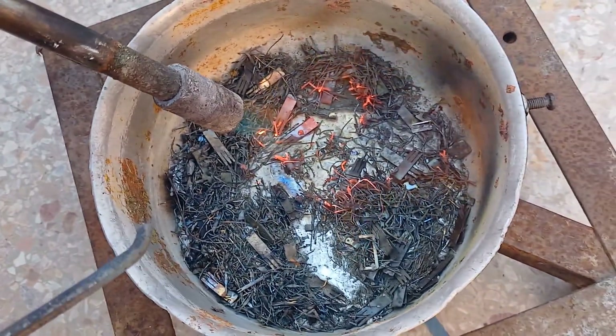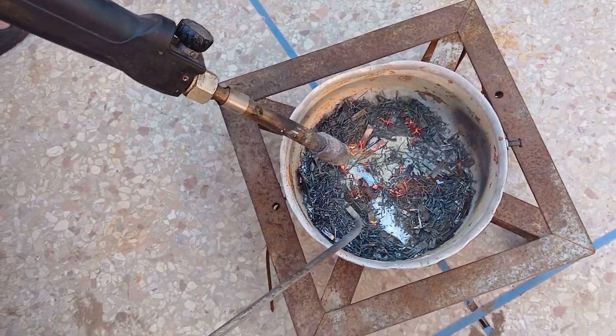Mixing: use a stirring rod to mix the molten metals thoroughly to ensure a uniform alloy.